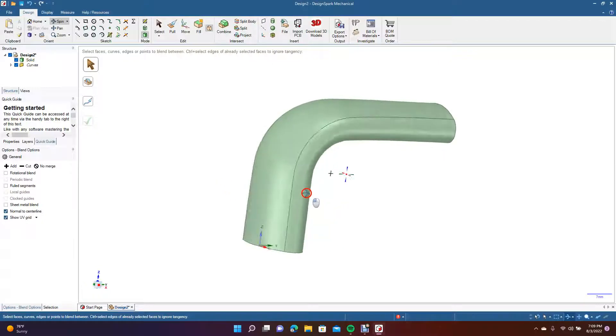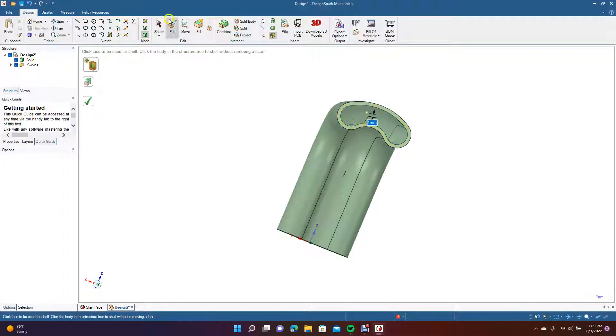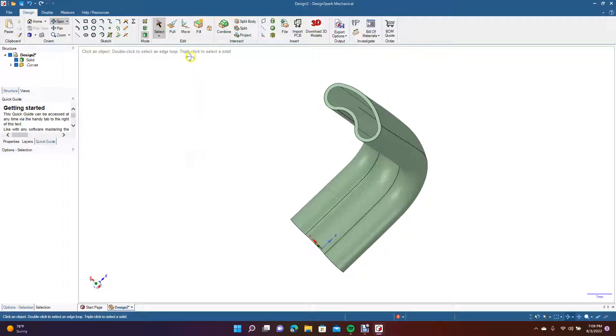From here you still have all the same functions. You can go ahead and shell this, then spin and shell the bottom part — now you have this shape.